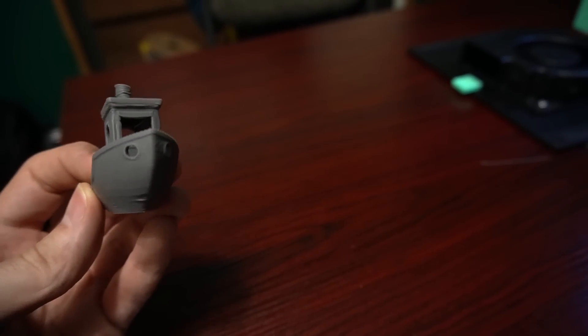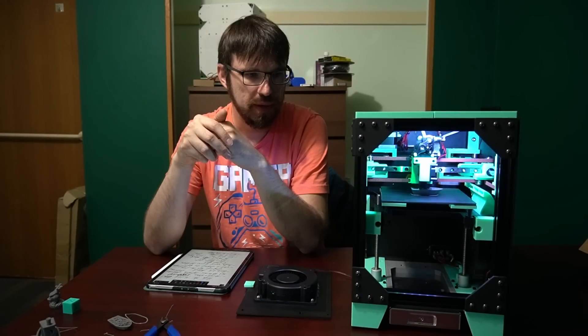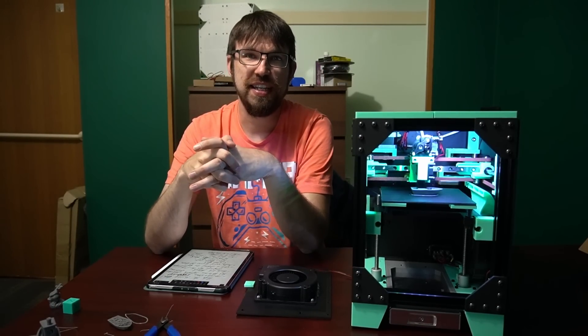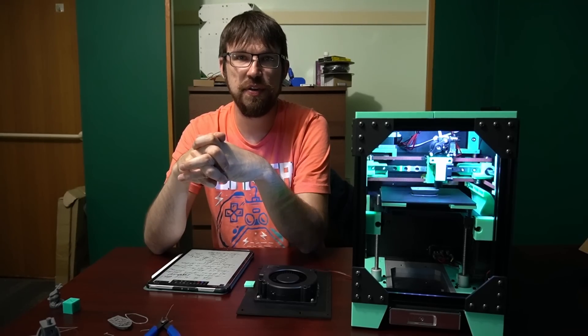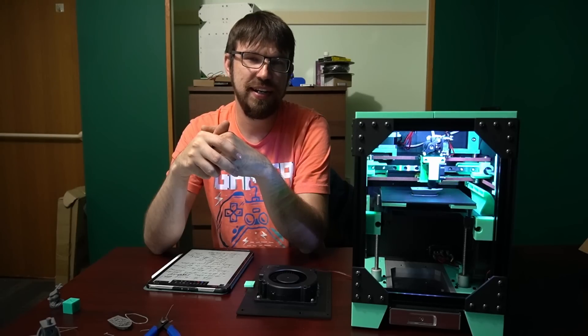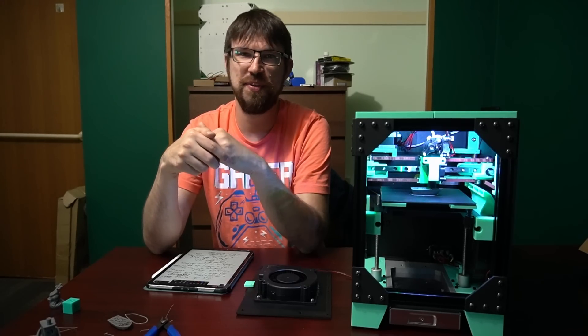Definitely can be pushed farther for sure. That's kind of the official release for the Panda Mini 3D printer. Let me know what you think and I'll see you all on the Discord. Thanks everyone, and like, share, and subscribe — I appreciate it.